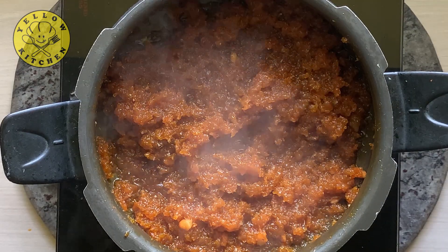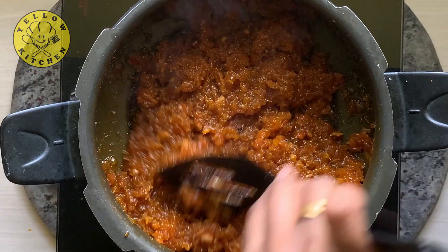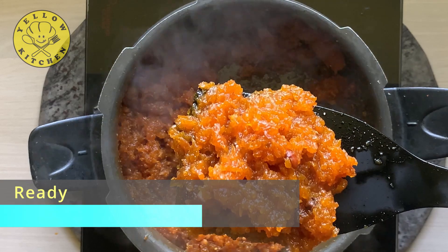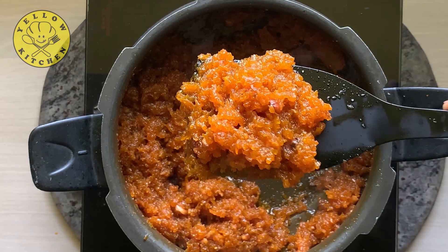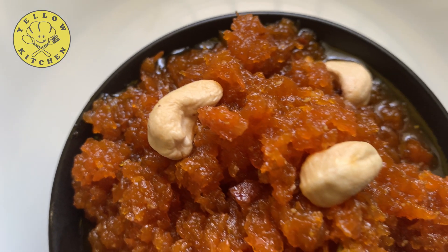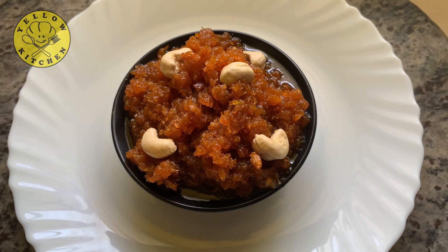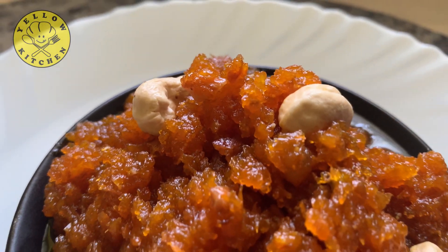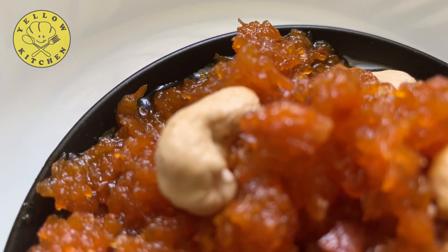We will mix it well and cook it for the same time. We will serve it hot or cold. This is a juicy content. You will enjoy a juicy flavor.